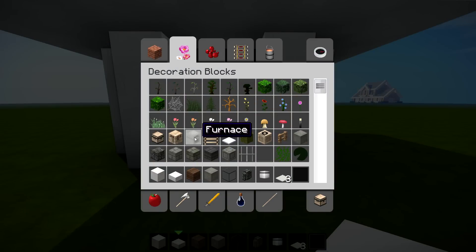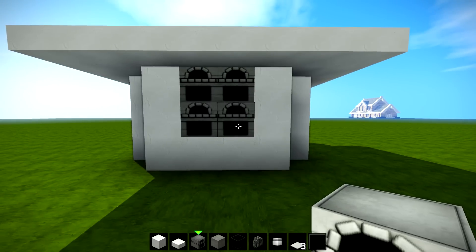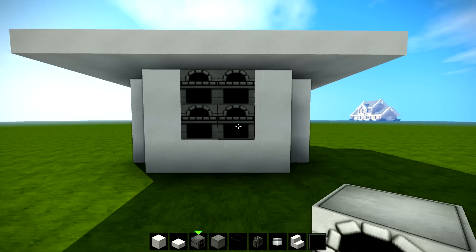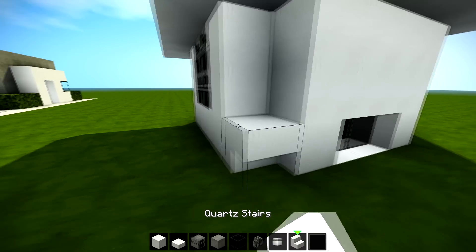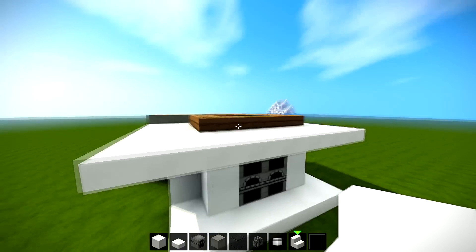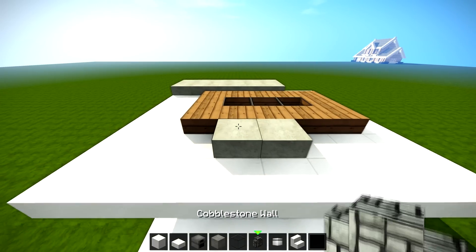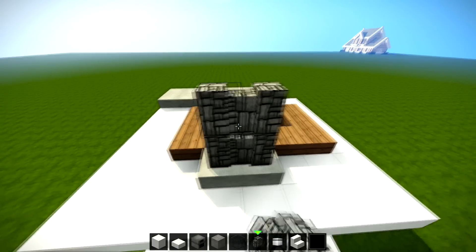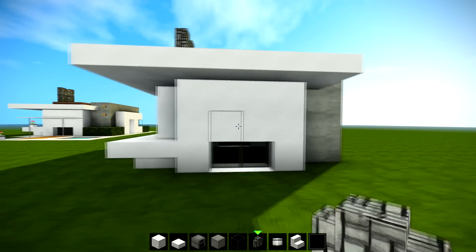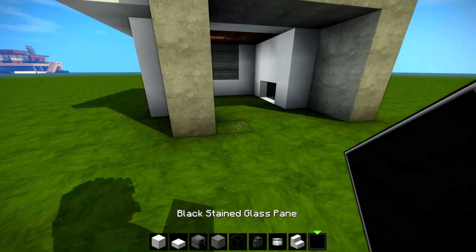I thought it would be quite a cool idea to get furnaces — we can still use them from the inside if we put them on the outside, making them part of the design. Then I'm gonna get some stairs and curl them round like this. On the very top where we've got the furnaces, I just put stone and then two lots of cobblestone like that — it's kind of like a little chimney coming from there. I liked the look of it.